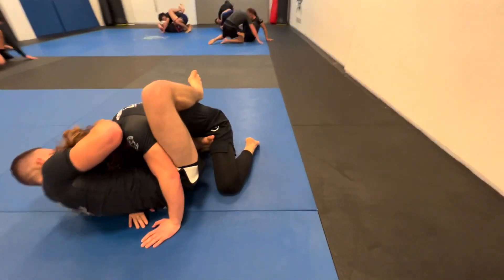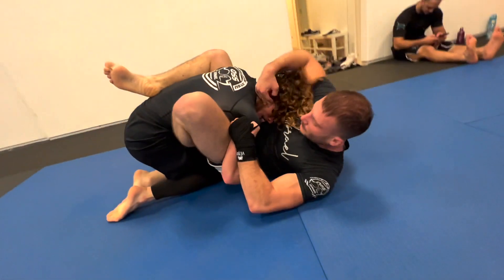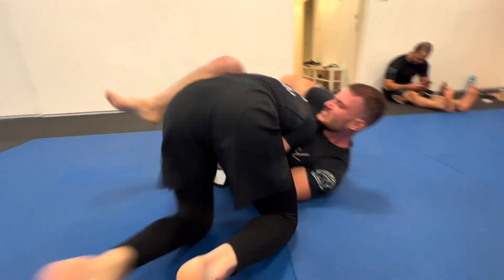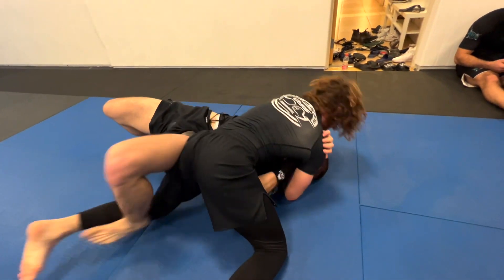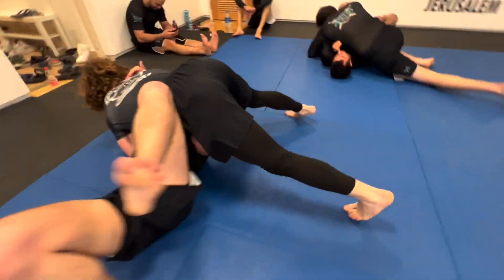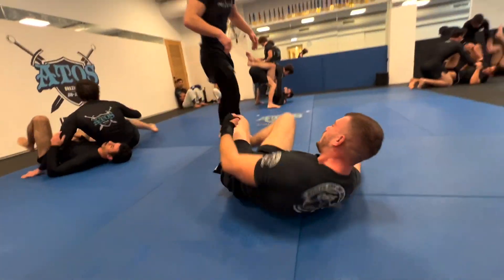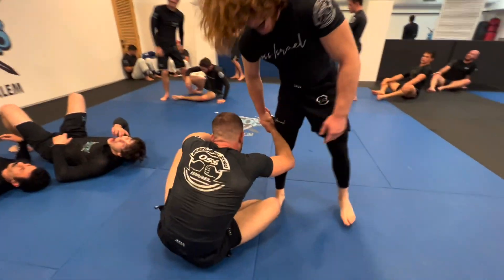Alvia tries to work something off his back — looks like he's going for some sort of guillotine. There it is, but it's not deep enough and Mark just passes over to side control, putting heavy pressure on him. Alvia replaces his guard and that's the end of the round.